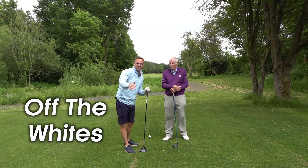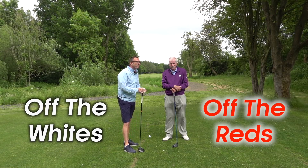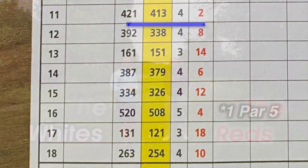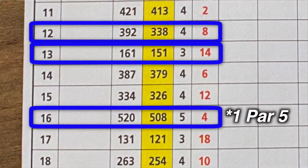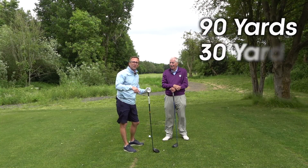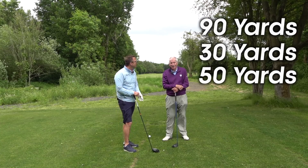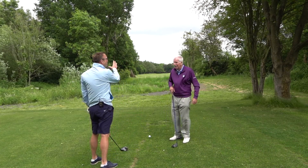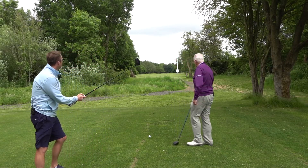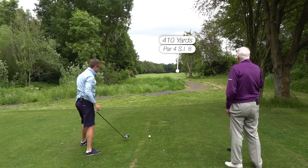I'm going to play off the back tees. Pat is 80 years old and will play off the forward tees, but we're playing off scratch. We're playing two par fours and a par three. On this hole Pat gets 90 yards, the par three he gets 30 yards, and the next par four he'll get another 50 yard start. I'll go first and we'll move the camera down to Pat.